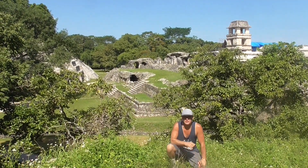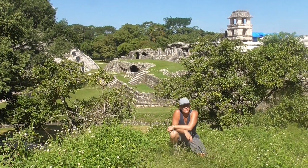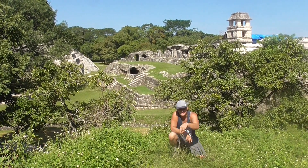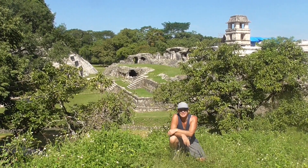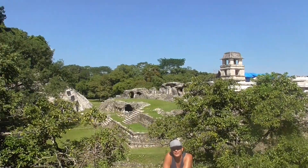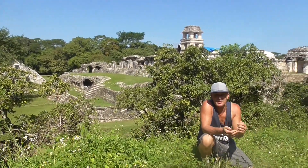I'm bringing my daughter here next month, so I wanted to see the view first. Amazing — I got here three hours ago and nobody was here. I've been sitting here just relaxing and taking pictures. Everybody's coming now. It's a great view — it's amazing. I've seen the whole park already and this is the best spot.